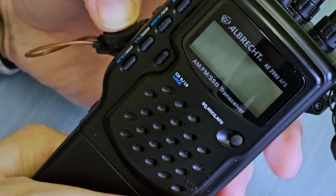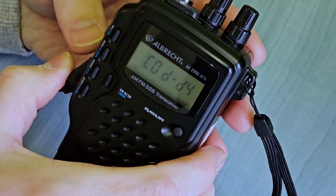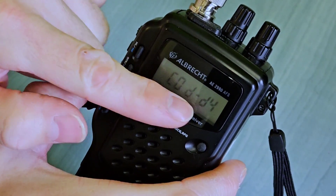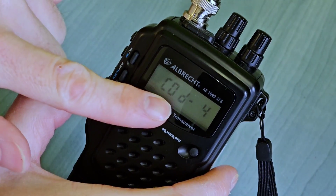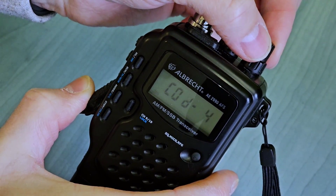Then we turn on the radio. The radio will display the current setting — the so-called country code. Use the up or down arrow button to search for code D4. Be careful, not DD4. Then turn off the radio.